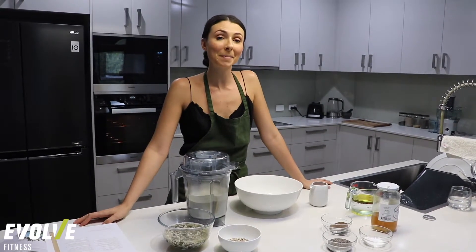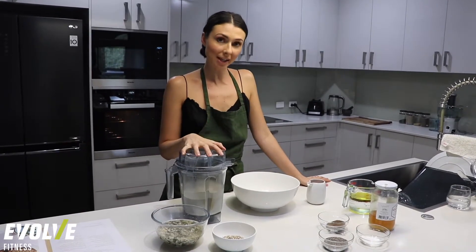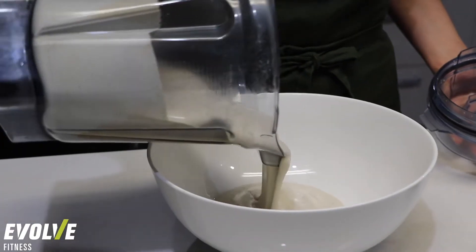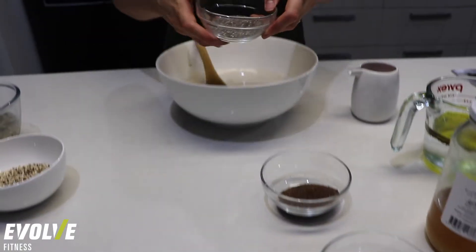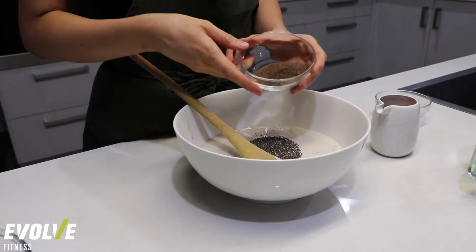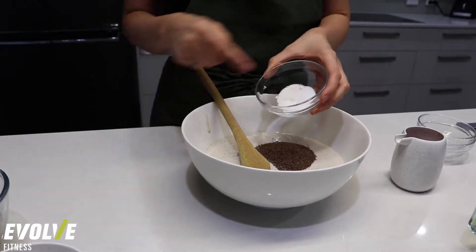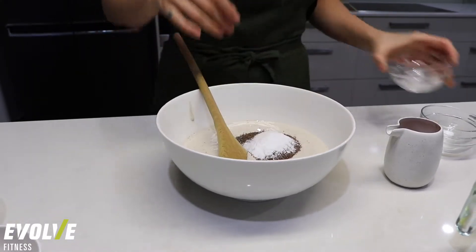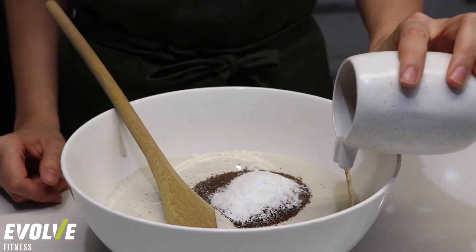Now it's time to start mixing everything together. This is going to be the bulk of the bread. I'm going to pop the blended buckwheat into my large bowl and then add my seeds. In here I've got two tablespoons of chia seeds, two tablespoons of ground flaxseed — some people call them linseeds. I have one teaspoon of baking soda and one teaspoon of sea salt.